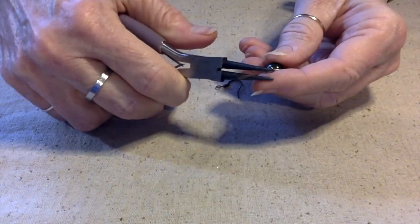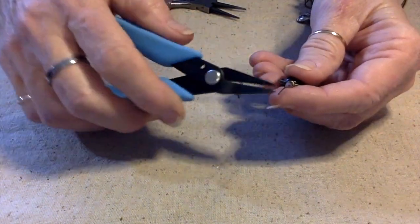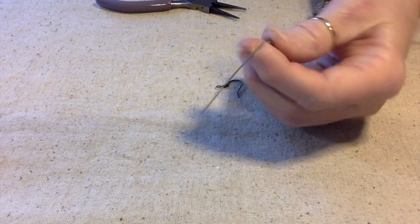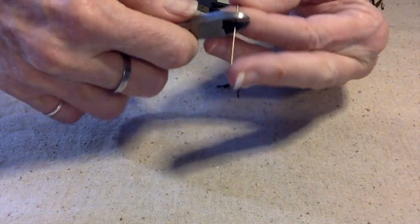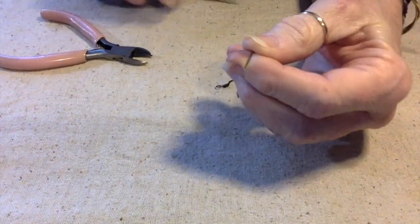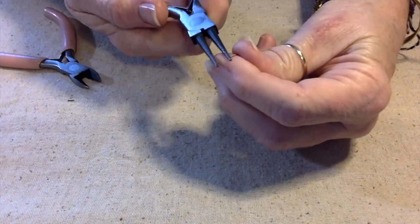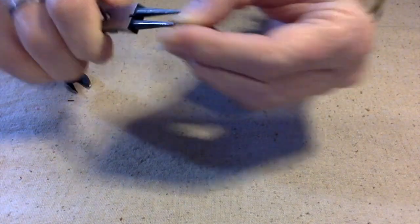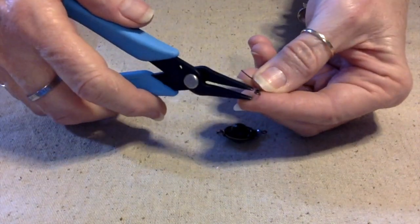I'm going to carefully — actually, I was going to wrap but no, I'm not. You could wrap, but I'm just going to make this very simple. Just bend your wire like this, and then take your wire cutters. I'm going to save this piece for another project, and I'm going to cut this off a little bit more, and then I'm just going to curl a small loop. I'm going to hang it on this ear wire — just take the ear wire and carefully open it up.